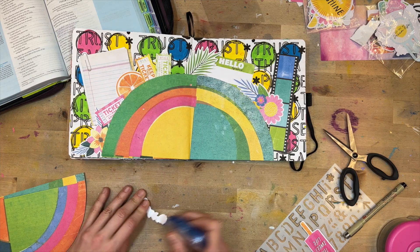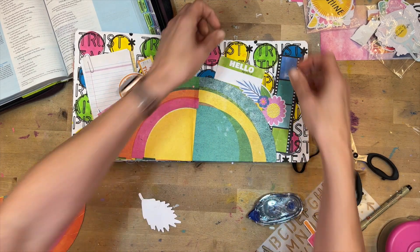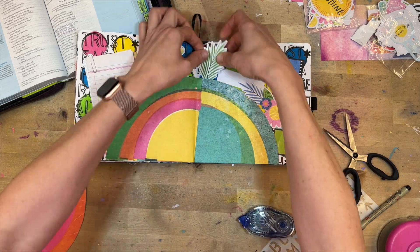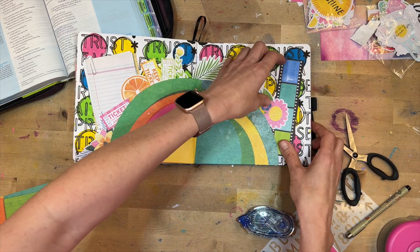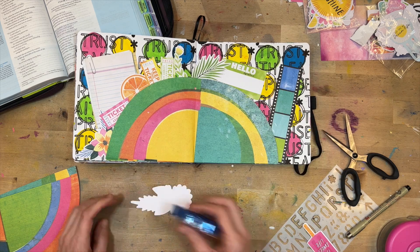You don't have to fit a certain mold with your faith journal. You don't always have to use pastels or bold colors — if you prefer neutrals, go with that. Go with something that's going to speak to your heart.